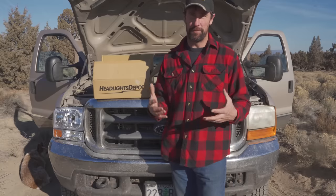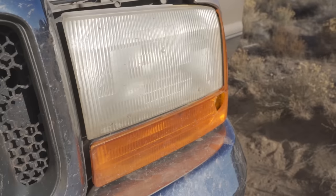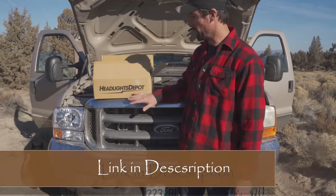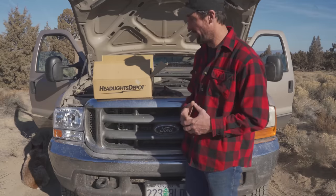Since I decided I'm going to keep the old Ford at least for the foreseeable future, I want to start doing some minor upgrades that will make it a little bit more enjoyable to drive. Old Fords are known for having these glazed-over headlights and my visibility at night is really poor. I picked up these headlights from Headlights Depot, just a place I found on Amazon — I think they were like 80 bucks — so this is a really nice cheap upgrade that I think is going to make a big difference.